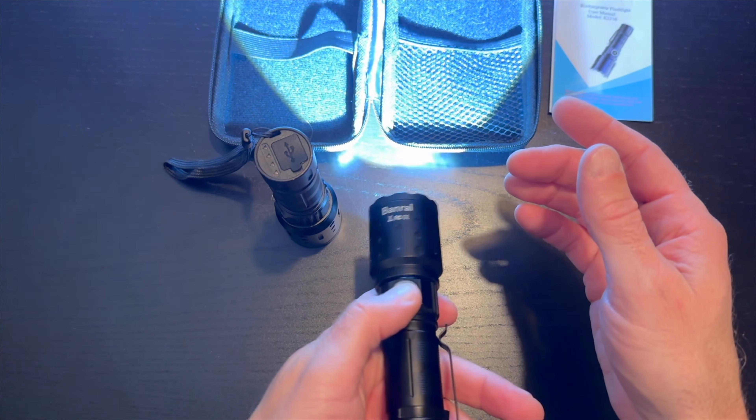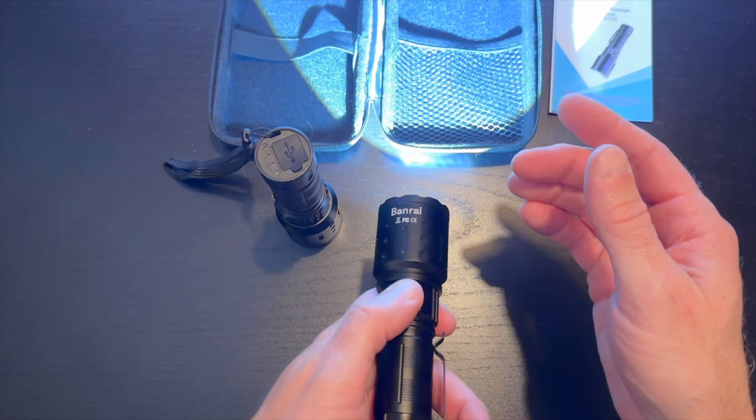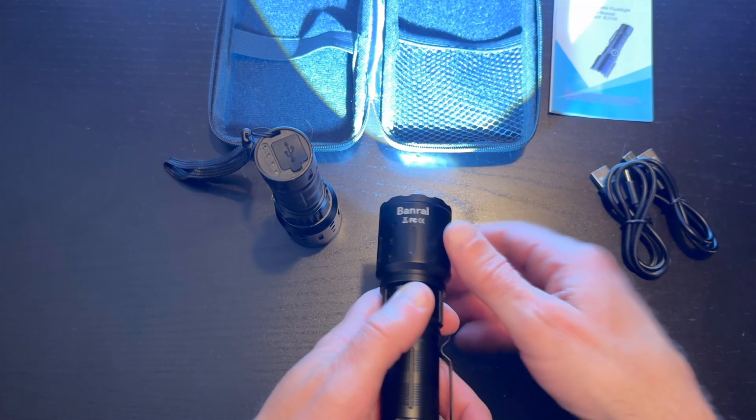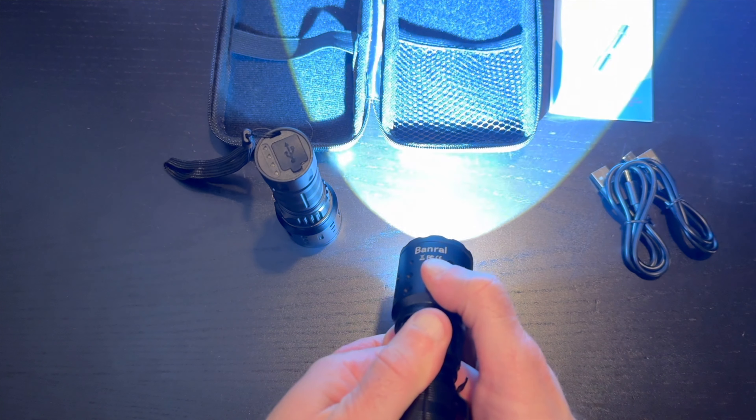There are six lighting modes: high, medium, low, strobe, SOS, and double click for turbo. Plus a zoom in for a focused beam or zoom out.